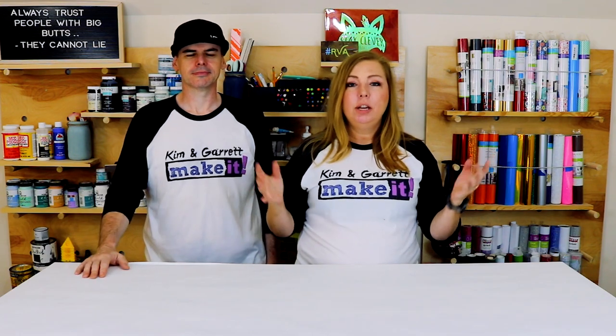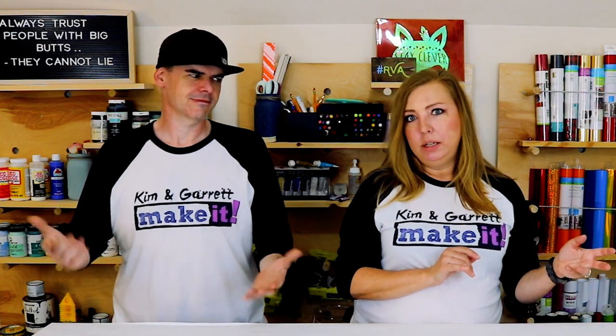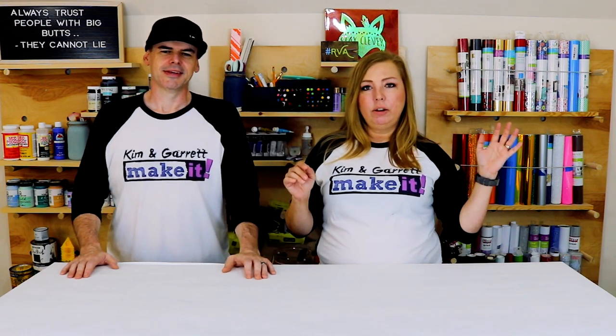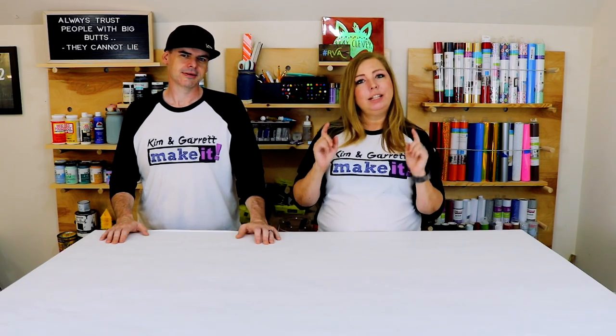The second one is going to be a fun summer planter with bright colors and this one will just be a one-season planter. We're going to use two different techniques. For the 'welcome to our home' one with the interchangeable O, we're going to use fence pickets to make the planter — it's going to look like a pallet sign. Then the second one we're going to use a 1x12 and stencil the front of it — one has 3D letters, one has a stencil.